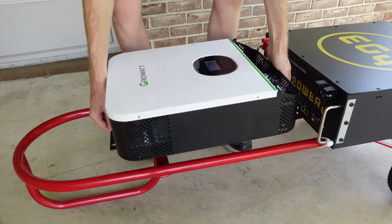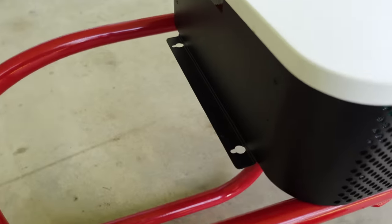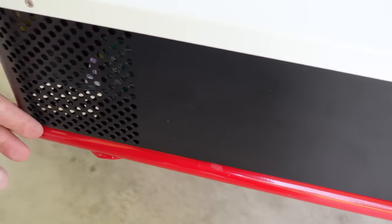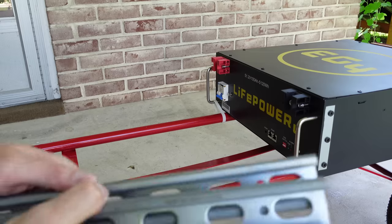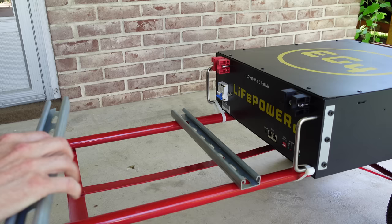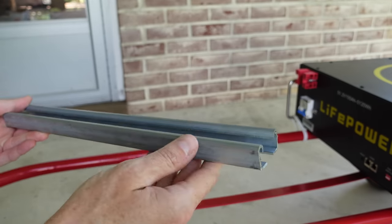We want the inverter to go directly above the battery, as close to the battery as we can get it while still allowing room to complete the connections below the inverter and on the top of the battery. Since the inverter's width is just barely the width of the cart, there's nowhere to secure it safely on either side. So I've cut a couple pieces of unistrut or strut channel — available at pretty much any hardware store — which will go across the cart at the bottom and top of where the inverter will sit. We'll bolt this unistrut down to the rail and then have something to connect our inverter to.